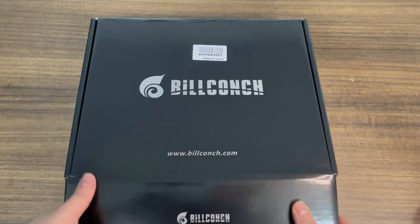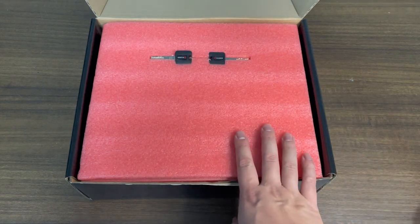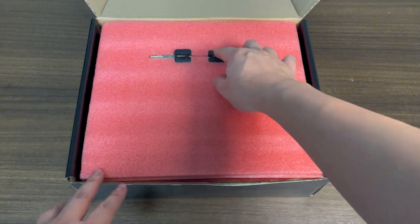Alright, first let's open it and you'll see two mechanical keys. Let's use them to open the safe.